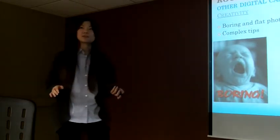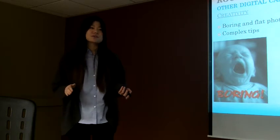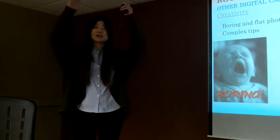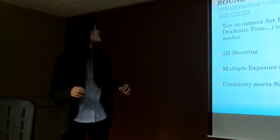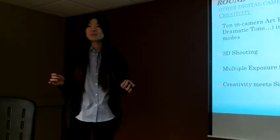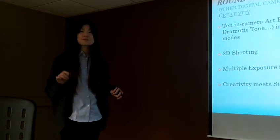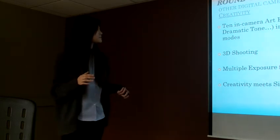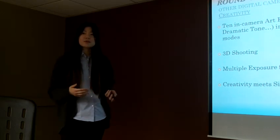Let's move to round 3, about creativity. I think it is easier to take a beautiful picture than to create one, because it is so hard to take a creative picture. You need to learn a lot of tips — how to set up your camera, which angles, what equipment to use. But with this camera, it has 10 in-camera art filters. It also has 3D shooting, which means you can take 3D photos. And it has multiple exposure functions, meaning you can combine several photos into one. These functions always inspire my creativity.